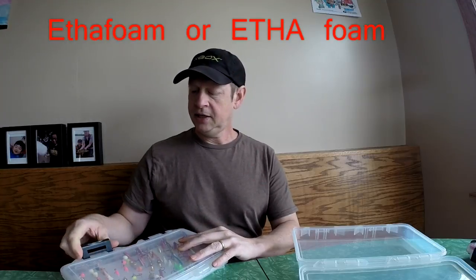The foam I'm going to be putting inside is called Ethafoam. You can get Ethafoam — you can buy it in bulk on the internet, or at a packing store, office supply store, or craft store. You want to make sure it's the right stuff, because Ethafoam is different than Styrofoam, which is too rigid and falls apart, or insulation foam, which is also too rigid, or the foam that goes into a tactical case, which is actually too soft and doesn't create enough pressure to hold the lures when you're taking them in and out.